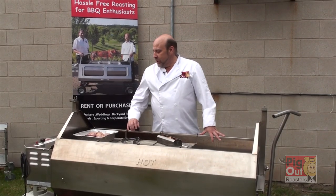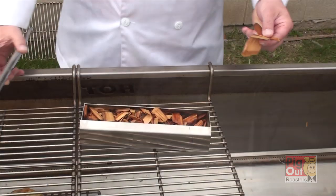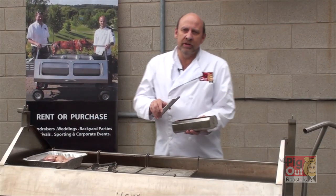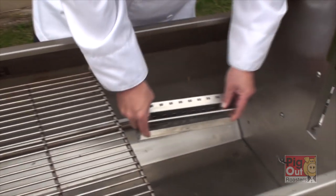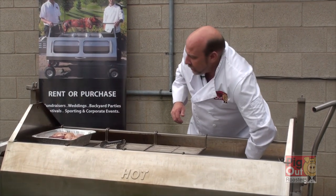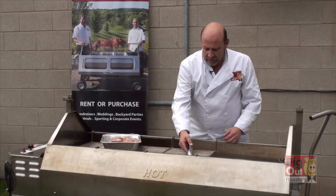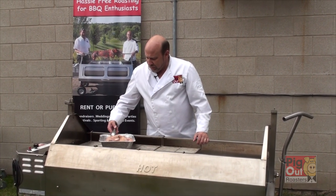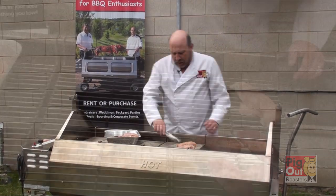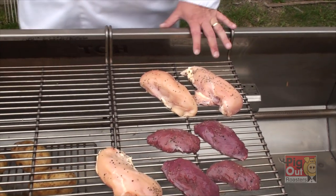Today we're going to be smoking some chicken breasts and duck breasts. We do like to use fruit wood — wood from fruit trees if we can. Today we're using apple and we just load it up into the smoke tray, which is then placed directly on the burner where it will smoke the chicken breasts and the duck breasts. They've been lightly seasoned with both salt and pepper, and they're going to cook on low for one to two hours until they're thoroughly cooked through.